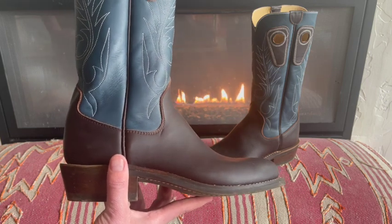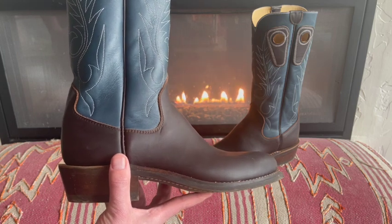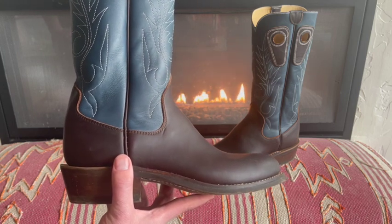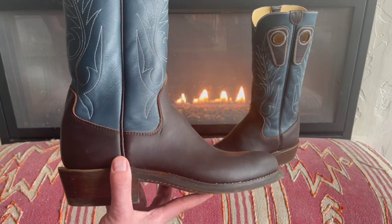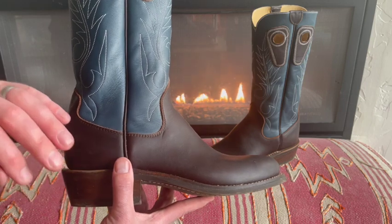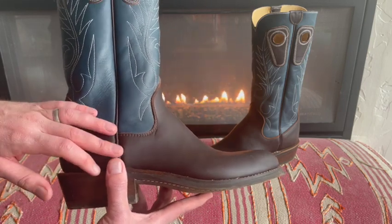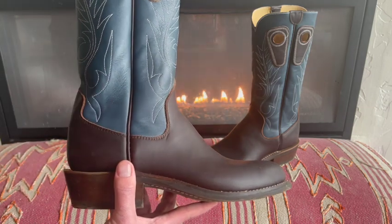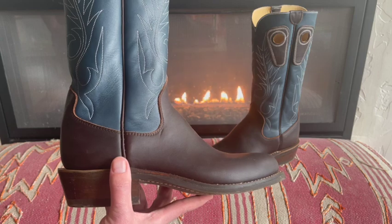They're not cheap — the cowboy special was $500. Their standard in-stock boots are $419, and a full custom cowboy boot is $700. I was seven weeks from impressions to having the boot at my house, which beat their eight-week delivery time. The customs take like seven to eight months to get.